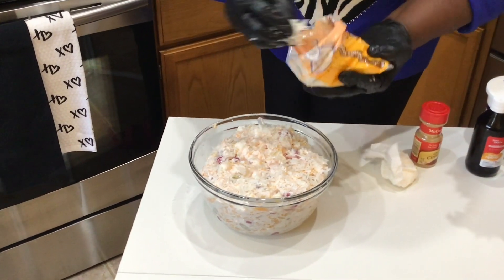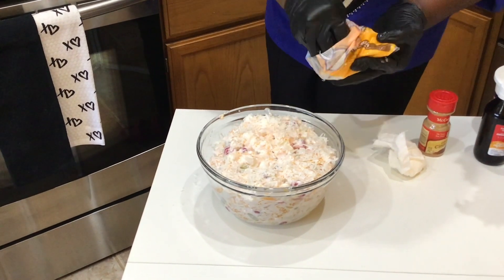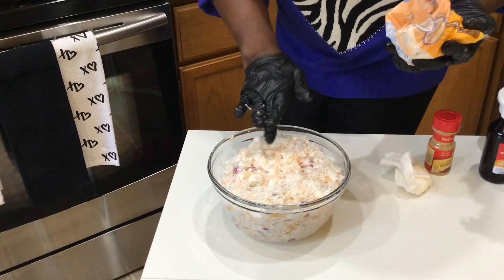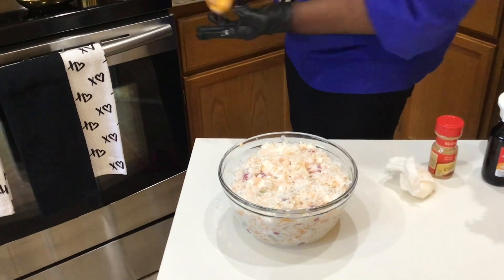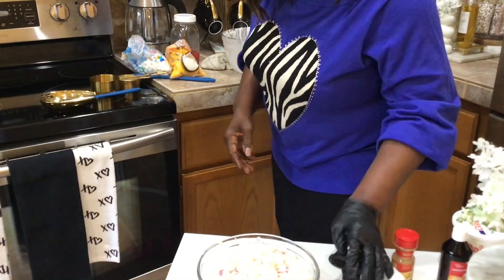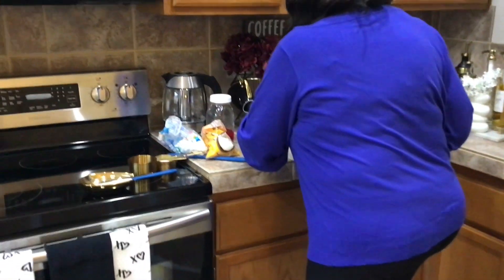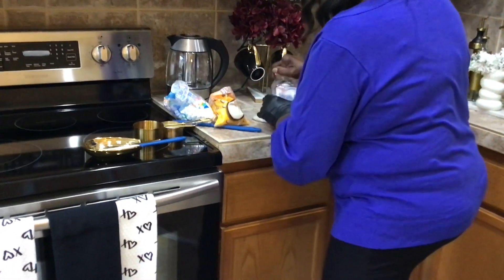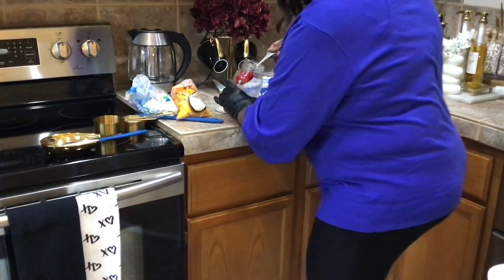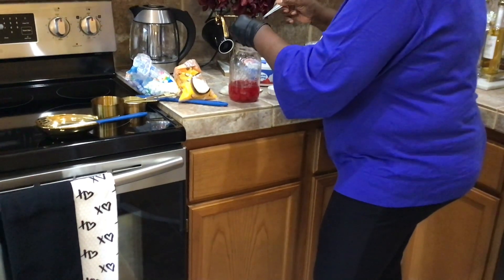Well guys, I hope you enjoyed this decadent ambrosia salad recipe. It's easy and it's delicious. I hope you enjoyed this video, guys, and I hope you're inspired to do your own decadent fruit salad. Bye now.